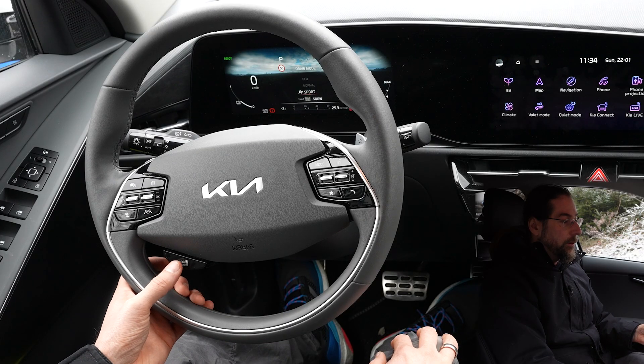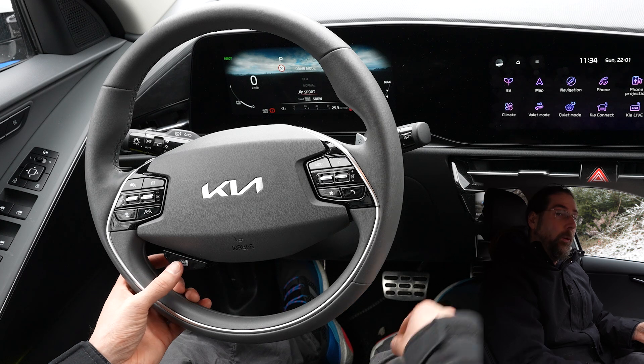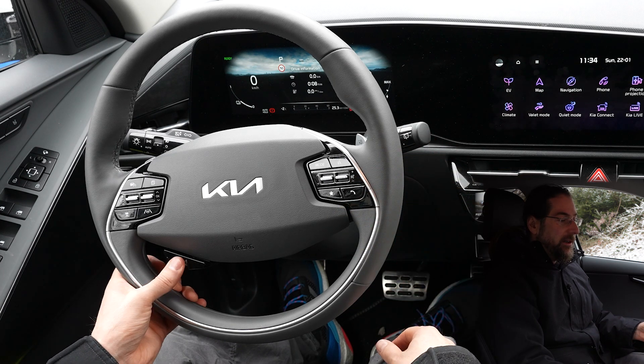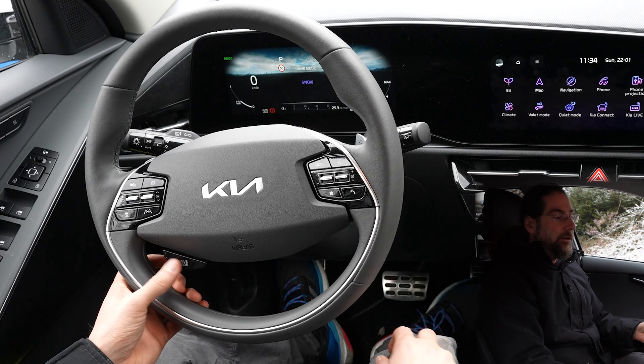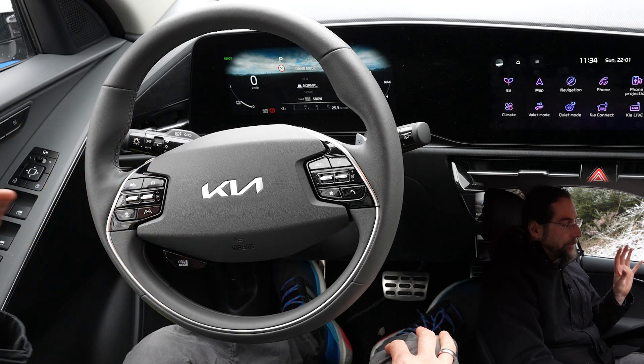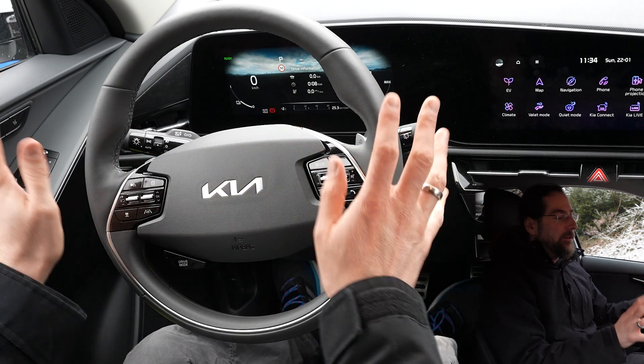Drive modes are also clear: we have eco, normal, sport, and snow — where it doesn't give a lot of torque. I tested it and it's really good. You just press it long and you're in snow mode, then with one press you're back out of it.